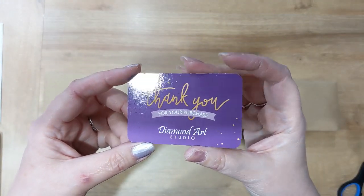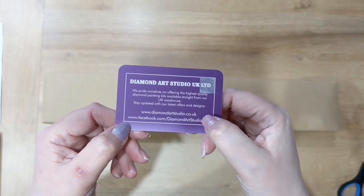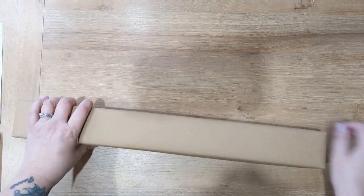We also have a thank you card which has Diamond Art Studio's social details on the back. They're available on Facebook, they have a website, and they're also now on TikTok and Instagram. Thanks for your purchase — let's dig in!